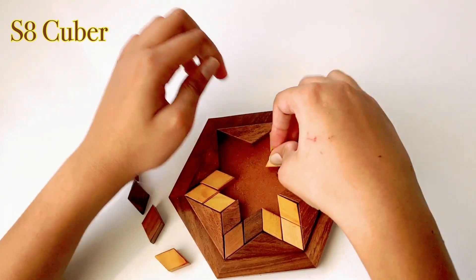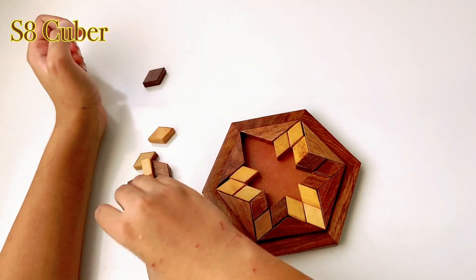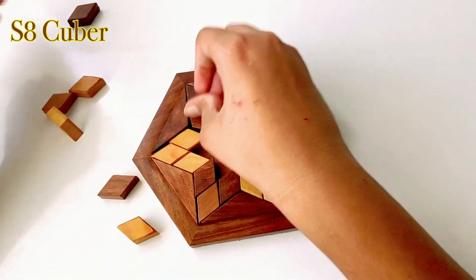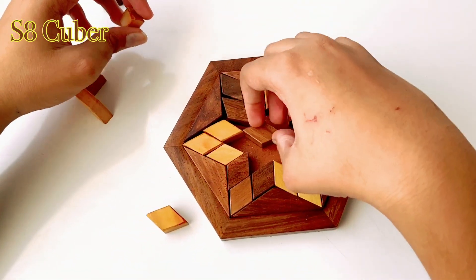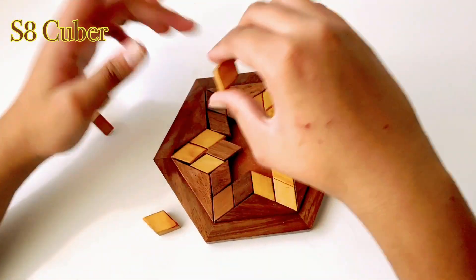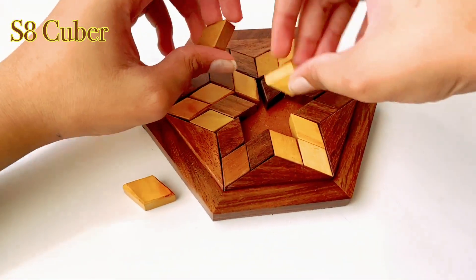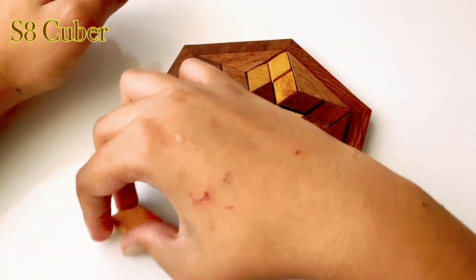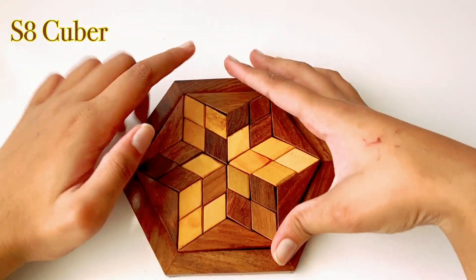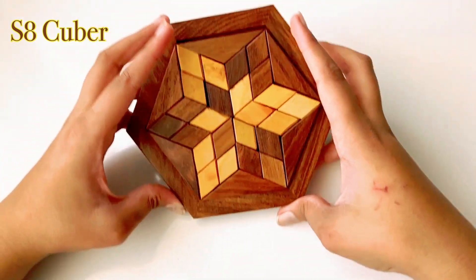And then right there... there, there, and the final piece — okay, this goes in. But there's still some gap; I'm not sure if I'm supposed to solve it like this.